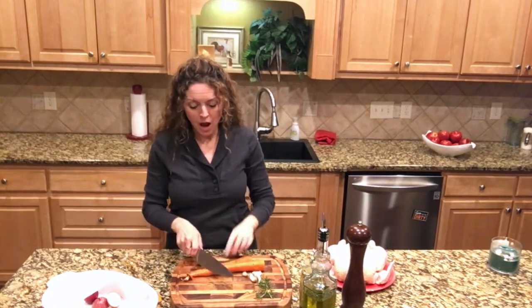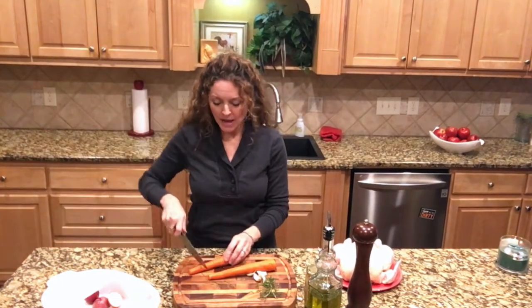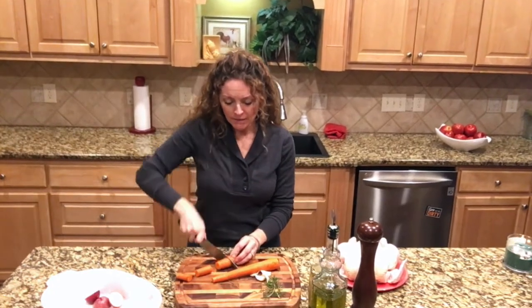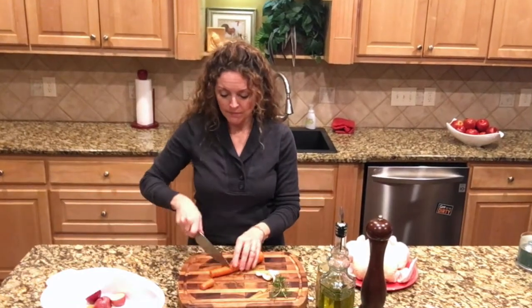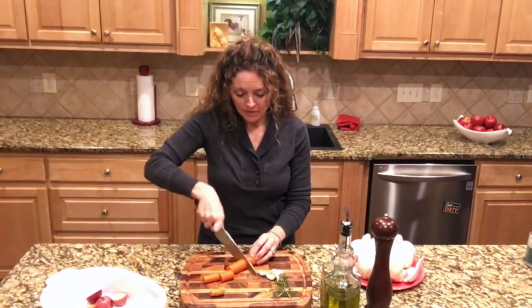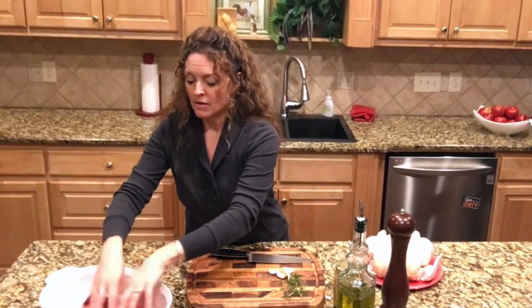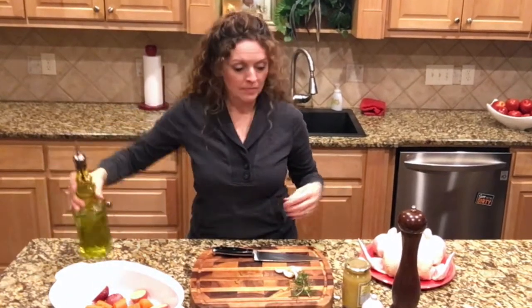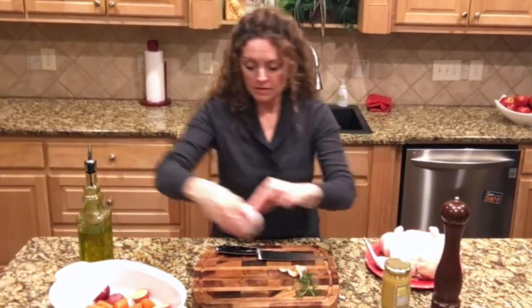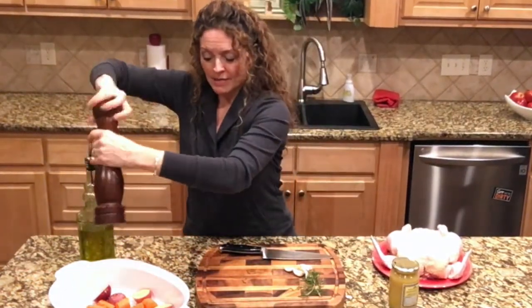I'm going to top and tail these carrots. I didn't peel them — the peels actually have a lot of nutritional value so I leave them on whenever possible. I'm going to put those right in there as well. The further you get up in the carrot, to the thick part, cut them a little bit smaller so they'll all cook at the same time. Then just a little olive oil, a little salt and pepper on the carrots and potatoes.